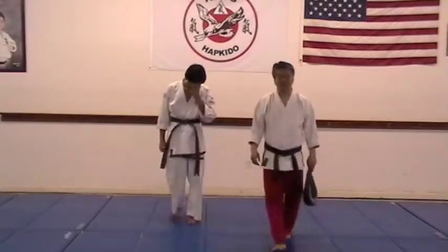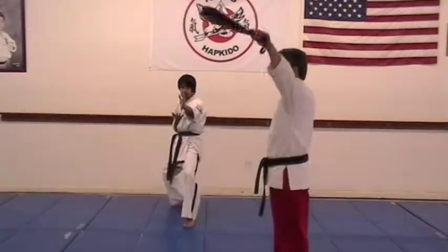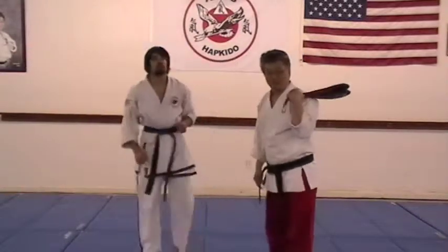Ready, step back. Number one, jump front kick. Ready, set. Jump front kick.